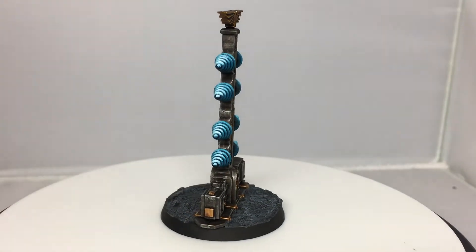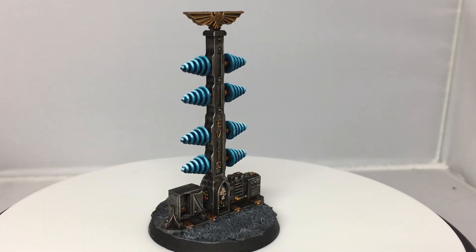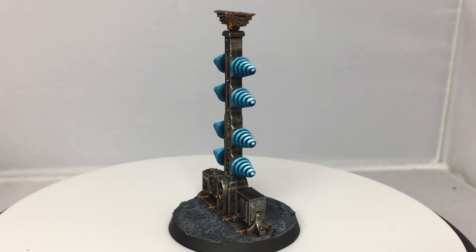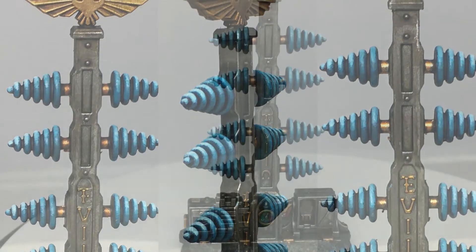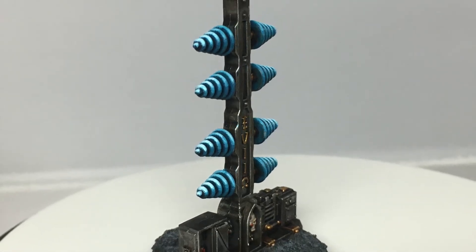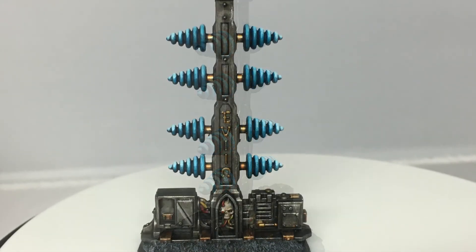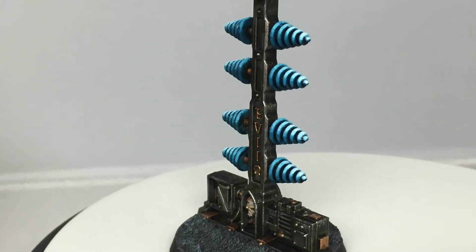And that is the completed Power Screen Projector. There are four of these in the Urban Conquest set, so when you've got them all painted up and positioned on the table it will look pretty cool, even though it's a really quick and easy paint job. Thanks for watching — I hope you've enjoyed the video. If you have, please give us a thumbs up and subscribe to the channel so you don't miss any future content. Also think about subscribing to some of our other social media linked below. Thanks very much, bye bye.